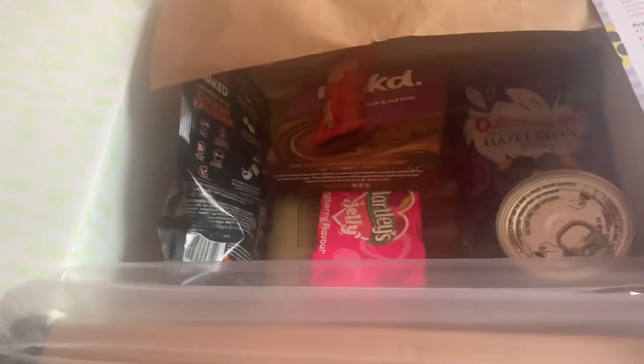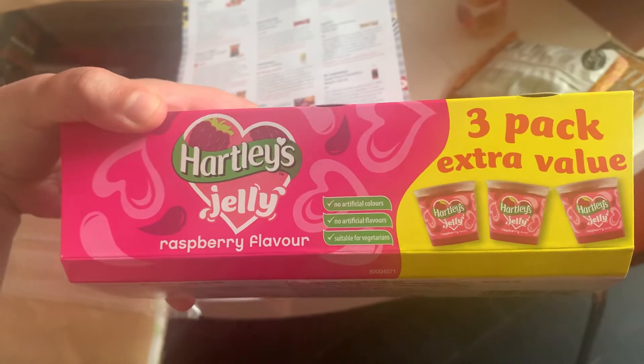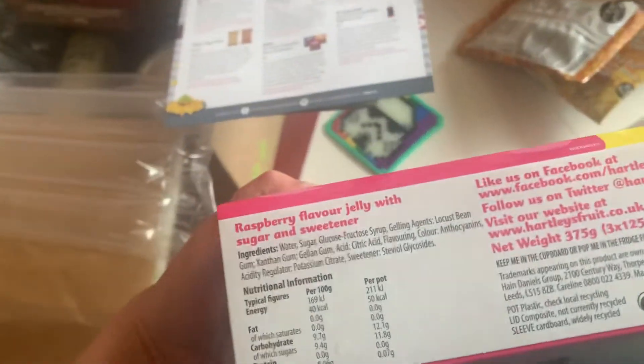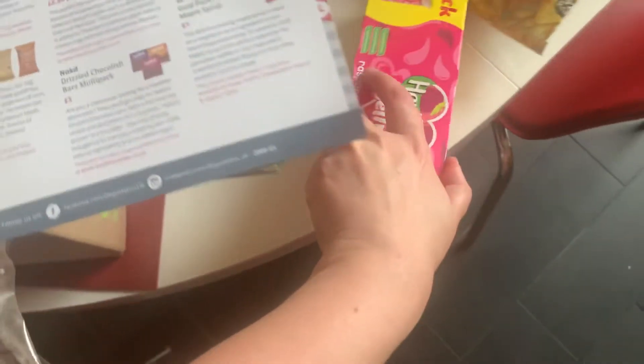Next we have Hartley's Jelly — a three-pack, raspberry flavour. I like a jelly every now and again. Good if you've got kids for lunch boxes too, but I don't, so I'll just eat them in the evening if I want a snack. 50 calories each — it's jelly, isn't it — jelly pots.